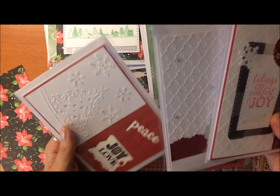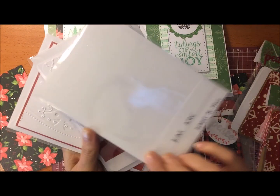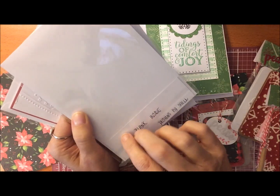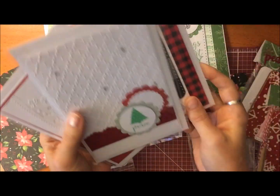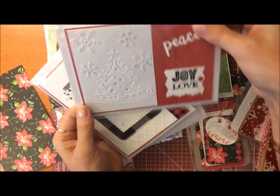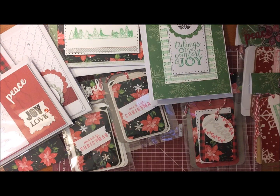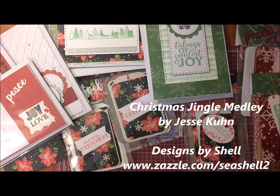This is how I packaged my cards — simply in cellophane sleeves. I'm waiting for a custom stamp with my name on it, but for now I just put a little slip of paper in the back that says 'blank inside' and 'Designs by Shell.' I did that for all of them and they're ready to give to someone. I hope you feel inspired from all of these ideas today — thanks for watching, and don't forget to hit the bell so you get notified of my next videos. Thanks, bye for now!